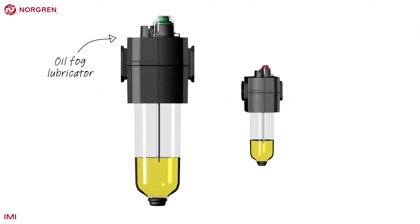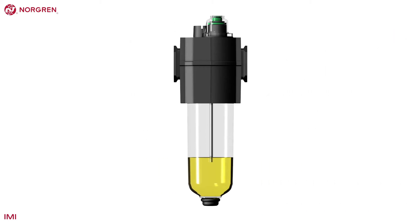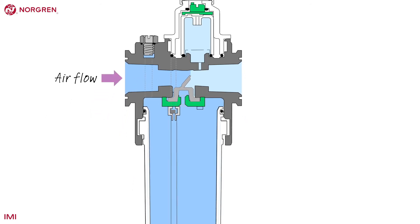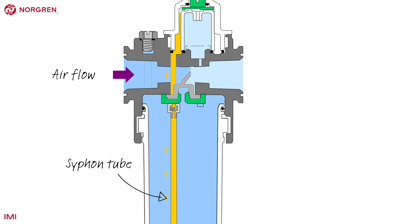Norgren have two types of lubricator: an oil fog lubricator and a micro fog lubricator. An oil fog lubricator can be identified by the green drip rate adjuster on the top, and similar systems are available from many manufacturers. Flowing air creates a pressure variance that sucks oil from a reservoir up a siphon tube before it is dropped